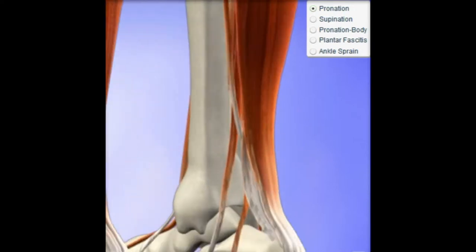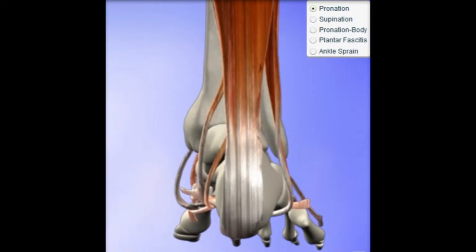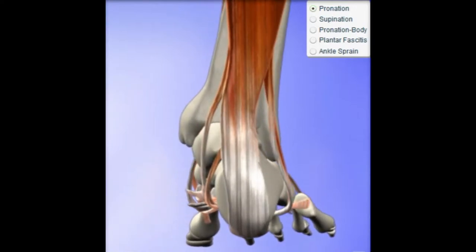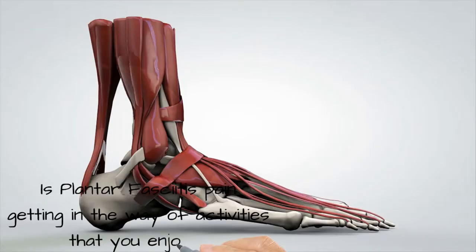Typically, plantar fasciitis is going to start with a condition we call pronation, where the ankle kind of rolls out to the right, or supination, where it goes into the middle. Fortunately, these are correctable situations, but the pain from plantar fasciitis must be dealt with in a different way.